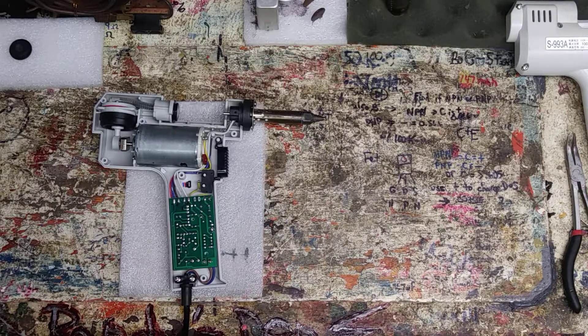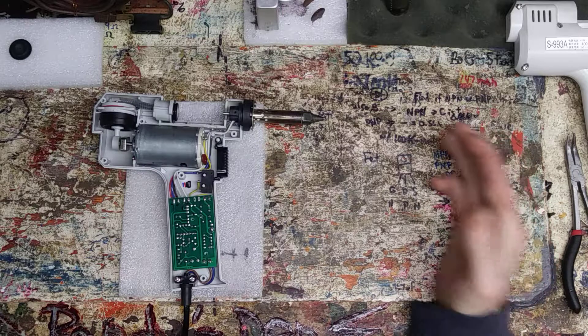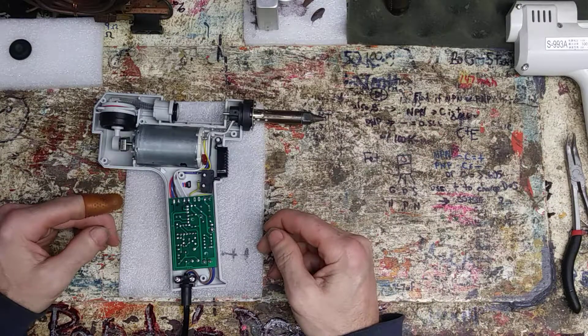Hey guys, welcome back, you're in the den with Randy again. Beautiful Friday evening, everything winding down after a crazy New Year's. Going to do some desoldering — got some issues, I got no heat.